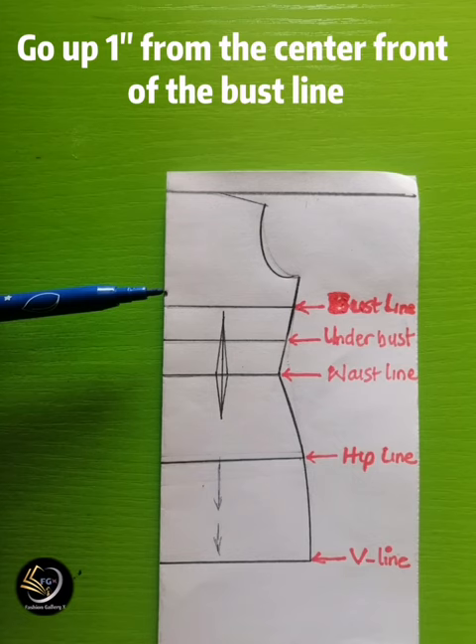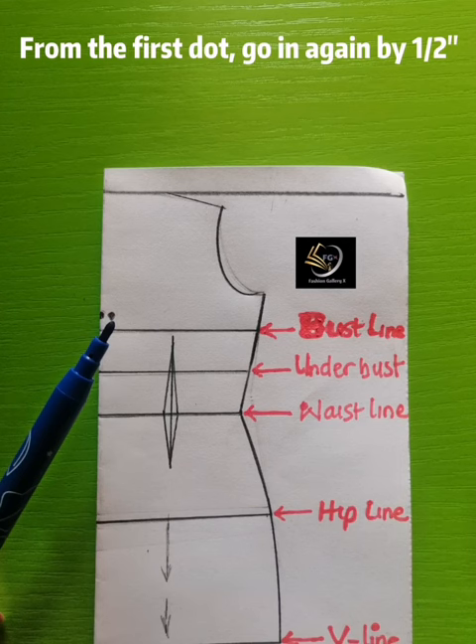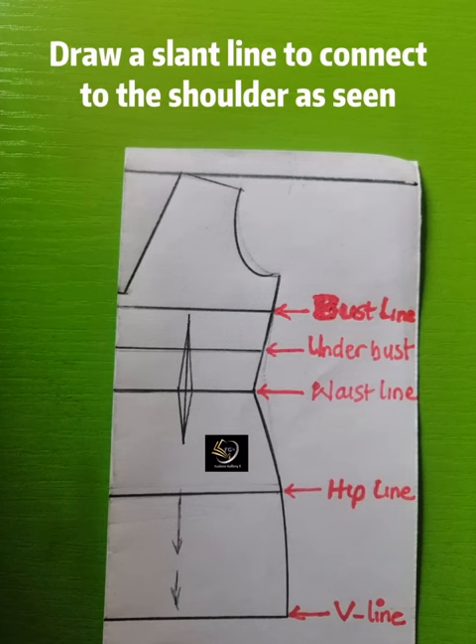Go up by one inch from the center front of the bust line. From that same one-inch point, go in again by half an inch — this is to connect the neckline, because the shape of the neckline is V. To get your V perfectly, draw a slant line as shown.